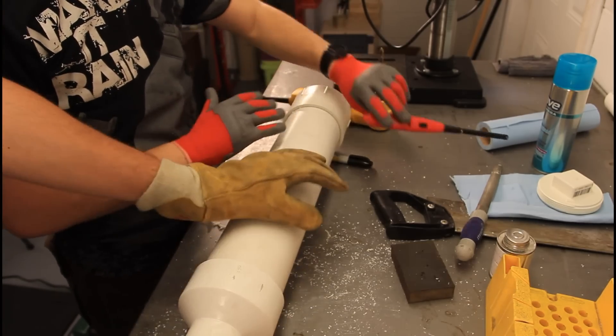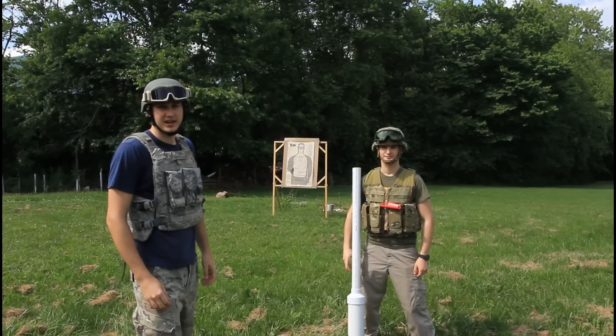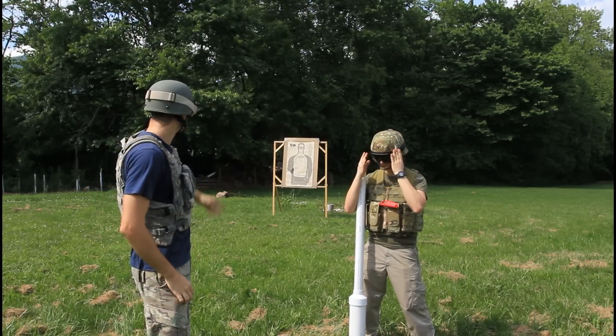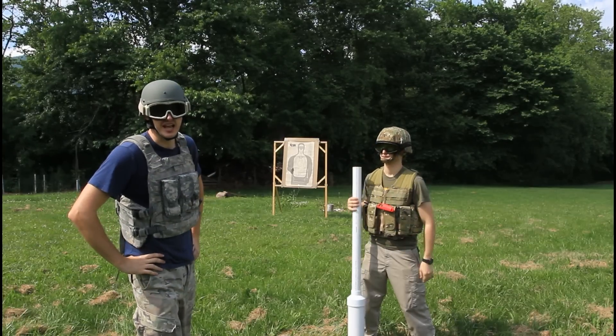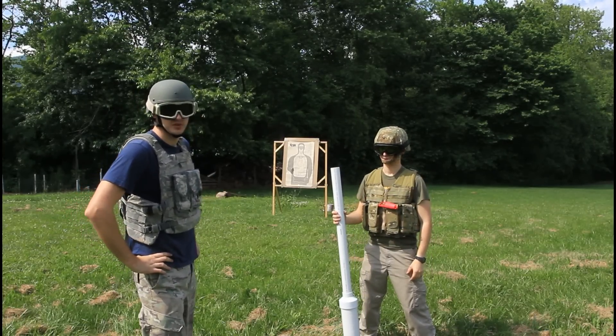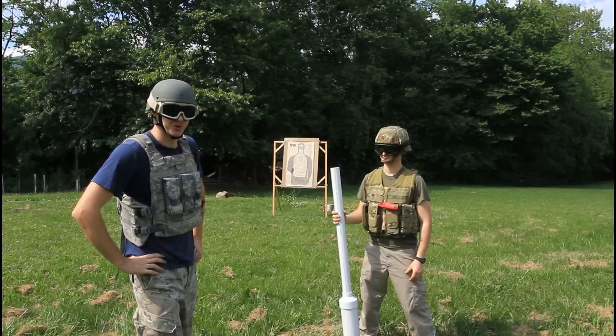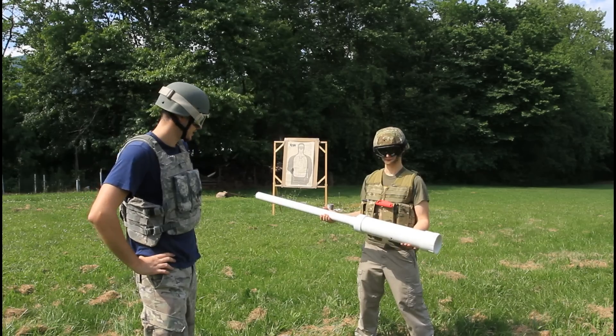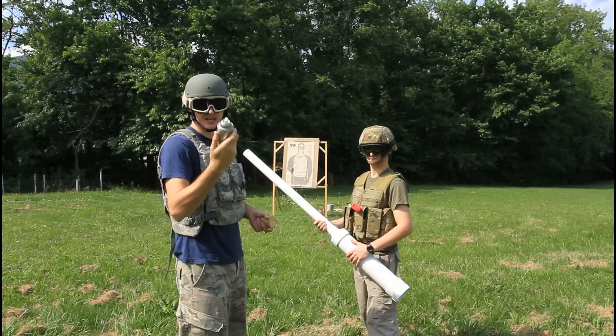This is the hole for the lighter. Safety is the number one priority — do not try this at home. We're going to test it out and see if it's going to shoot. We've got hairspray as the propellant.